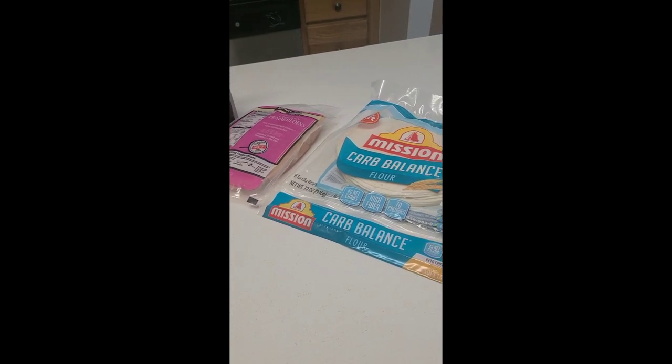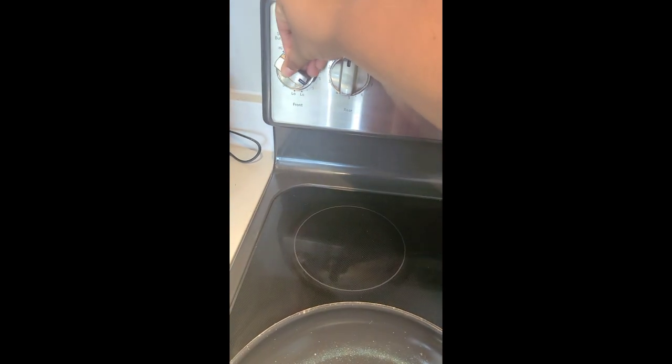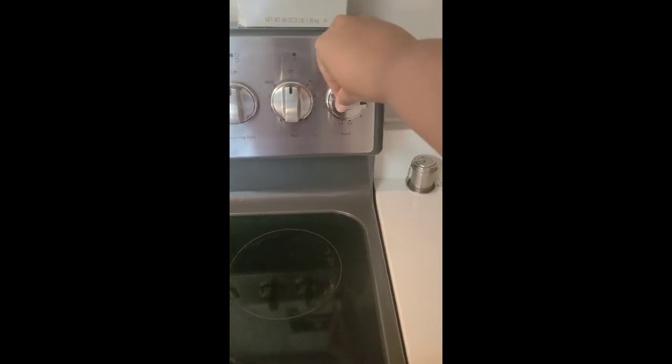I'll show y'all my cheese of choice once we start preparing the quesadilla. Let's get started! First thing we're going to do is preheat our pans. Our quesadilla pan will be on a low heat and our chicken pan will be on a medium to medium-low heat.